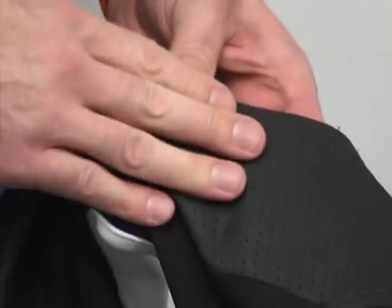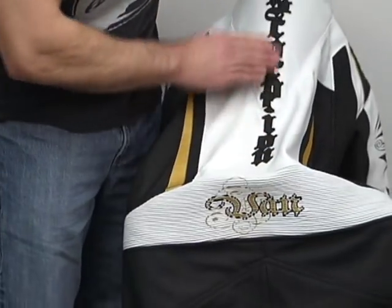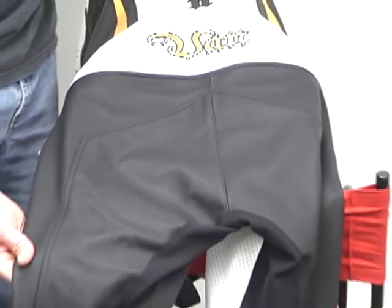We have a lot of perforation here under the arm. Once again, hot zone — moves the heat energy out, that's nice. Very cool embroidery work down the center of the back in the race hump. I like that quite a bit, love the way it looks. Once again, huge panels of leather here.